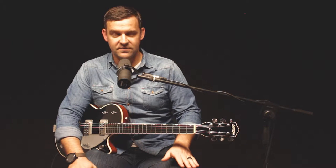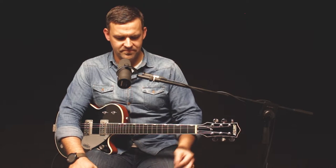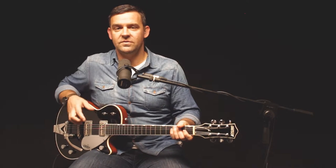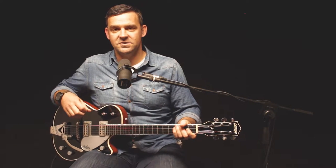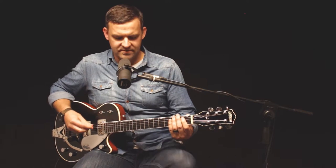I have my delay running on an eighth note delay. If you're using a quarter note, you could just double the BPM. I've also got reverb on and one level of drive — I'm using the JHS Morning Glory. So the delay sounds like this.